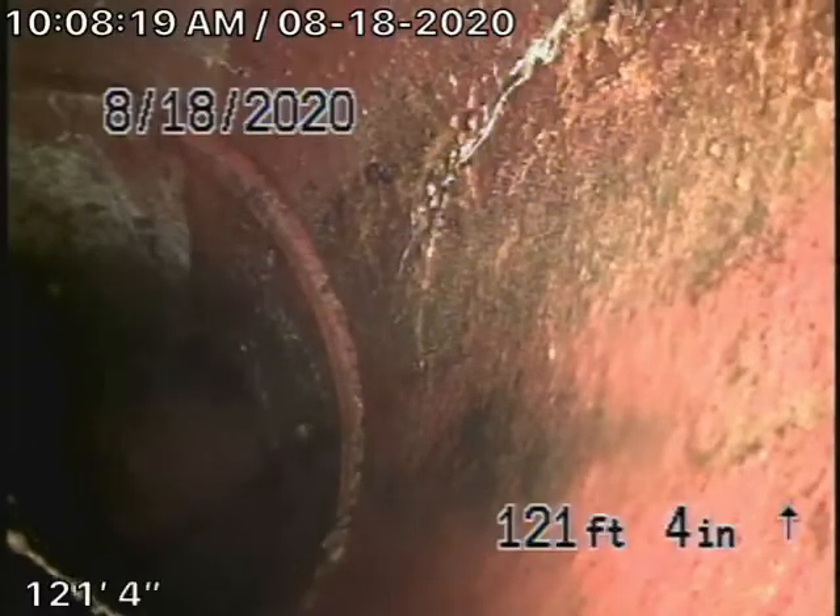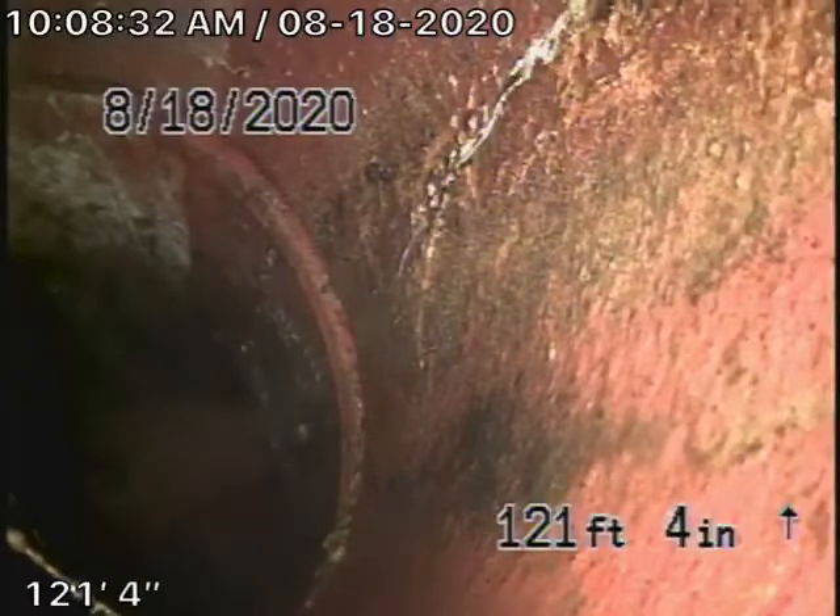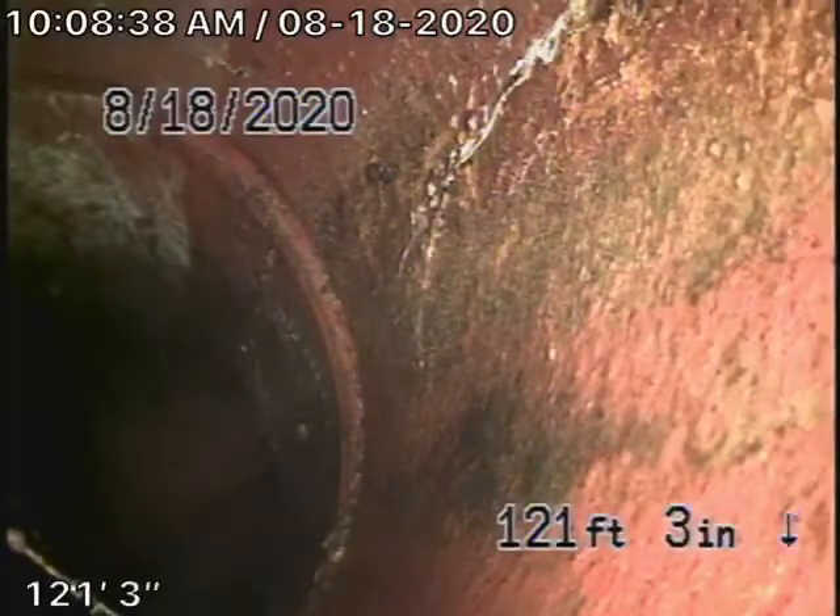We're right at the City Connection in the street. We had to go through a lot of turns to get all the way out here. The house was not occupied, so when we first put our camera in the line it got very dirty, so we ran a lot of water. Nevertheless, we're right at the City Connection now.